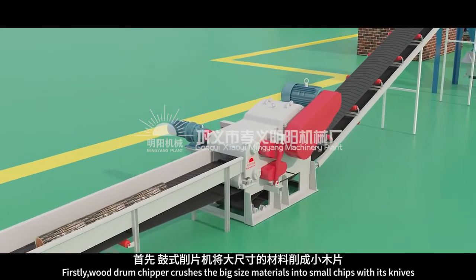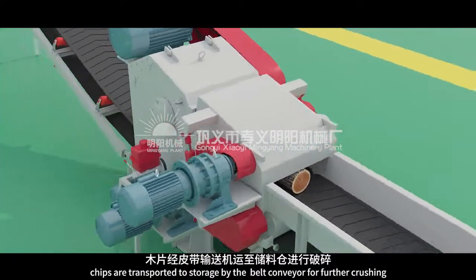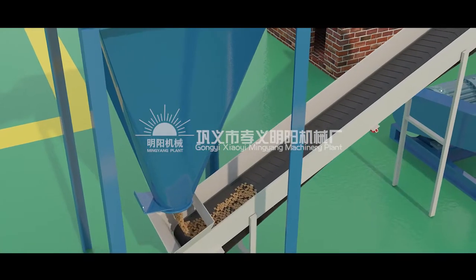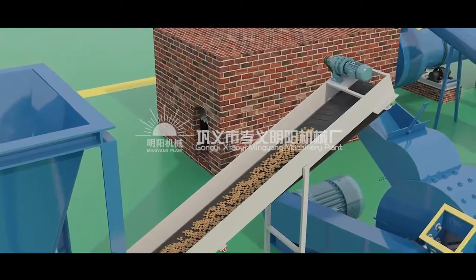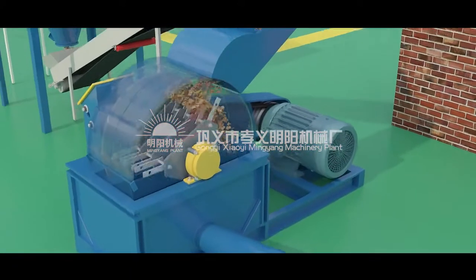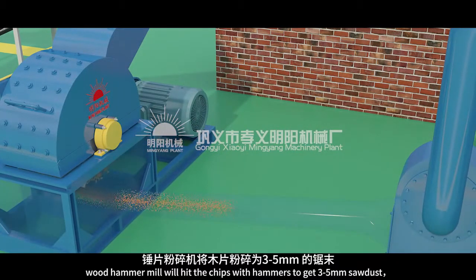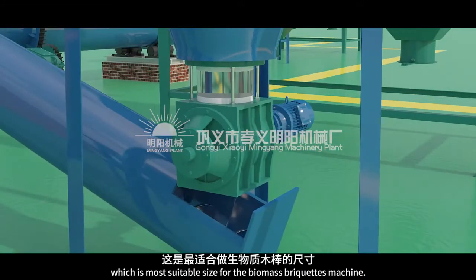Firstly, the Wood Drum Chipper chips the big-size materials into small chips with its knives. Chips are transported to storage by the belt conveyor for further crushing. The Wood Hammer Mill will hit the chips with hammers to get three to five millimeters sawdust, which is the most suitable size for the biomass briquettes machine.